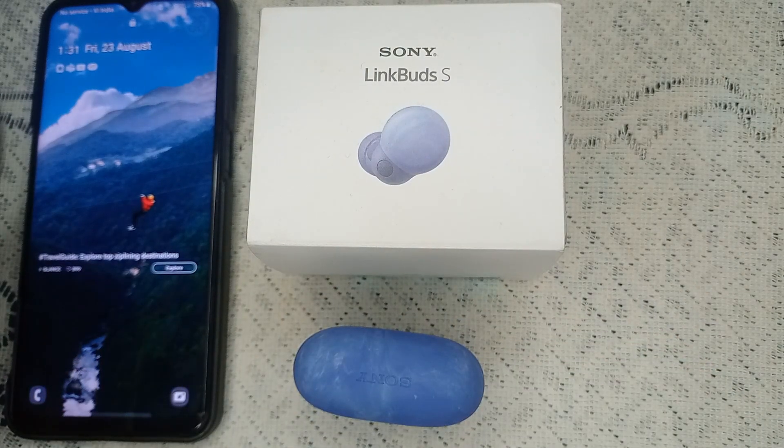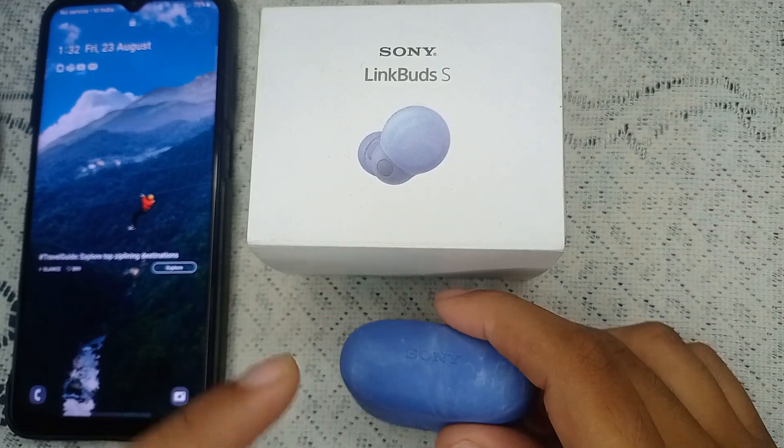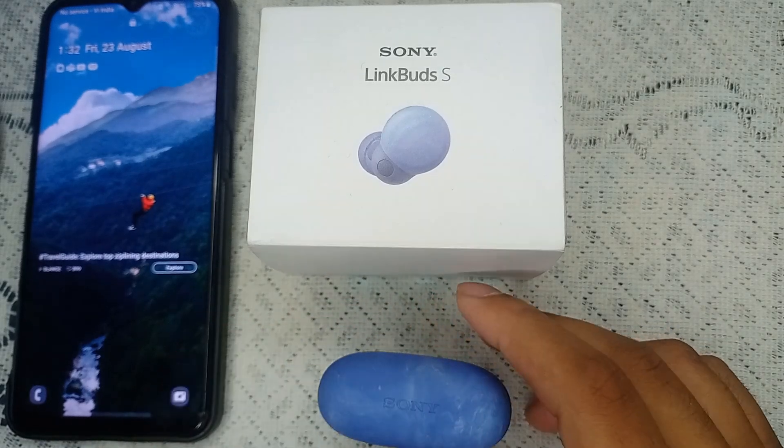You need to get a new cable and a new adapter, then place them in the charging port and see if it is charging or not.